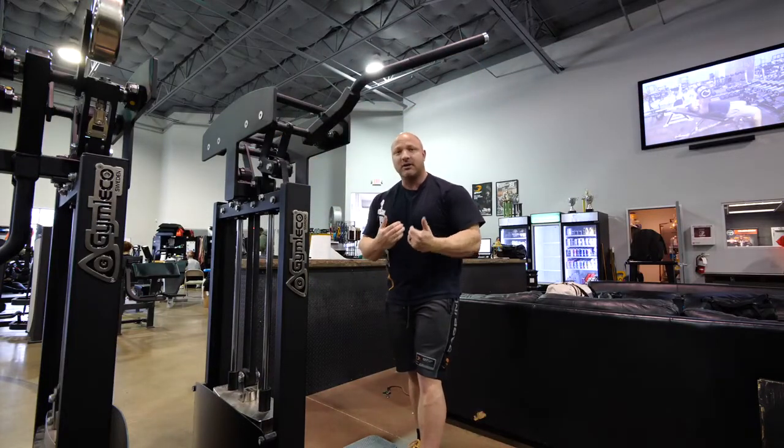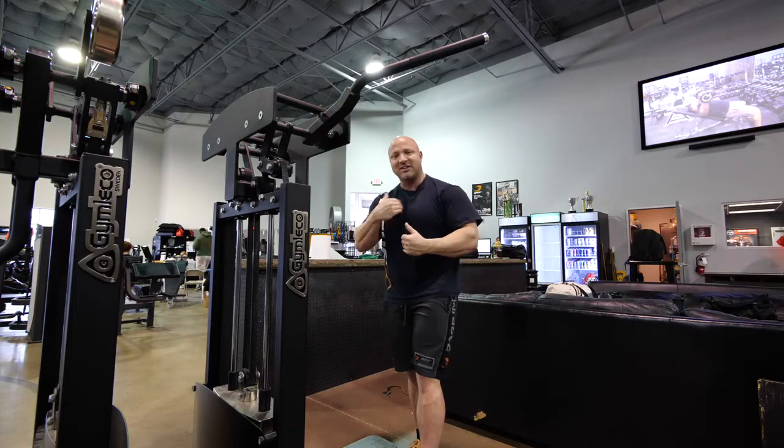This angle and motion also does an awesome job with the Pec Minor. The chest muscle is actually two muscles on each side — Pec Major and Minor — and we want to work both equally. This machine does a pretty good job of working both, but once again, take your time with it and keep it slow.